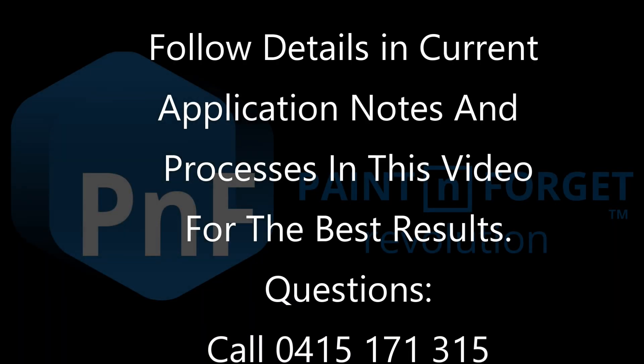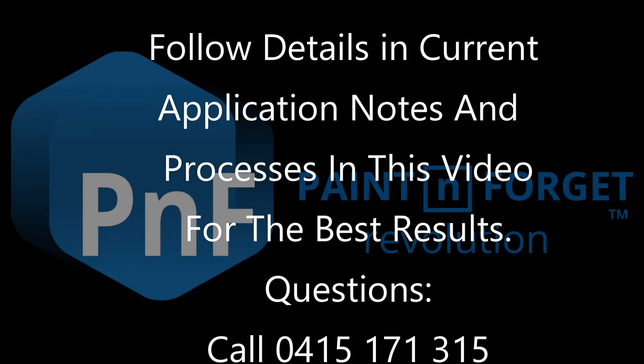Follow all the directions in the application notes, but if you have any questions please call us on 0415 171 315. We're here to help.